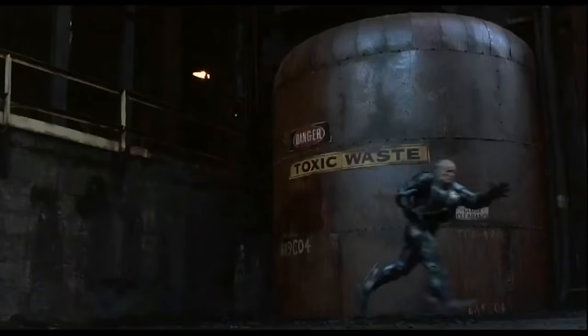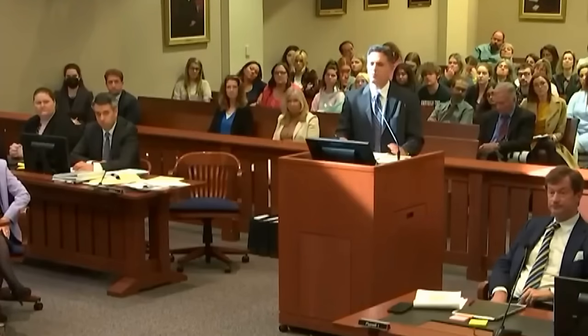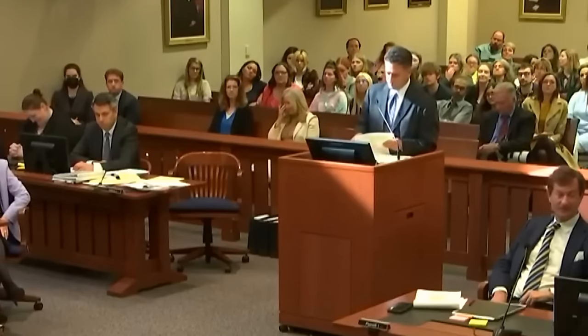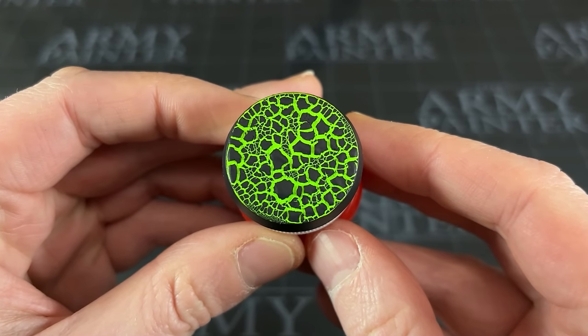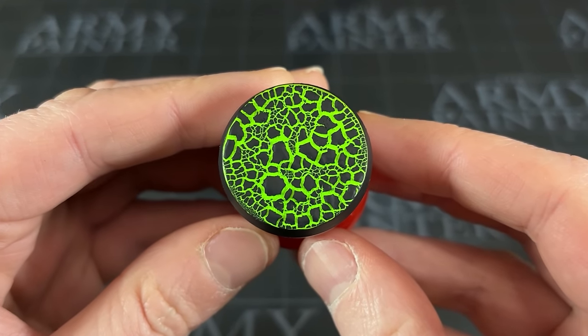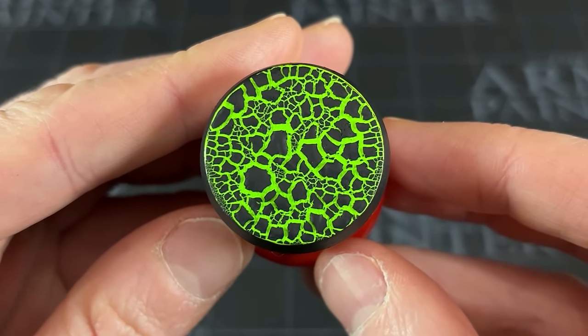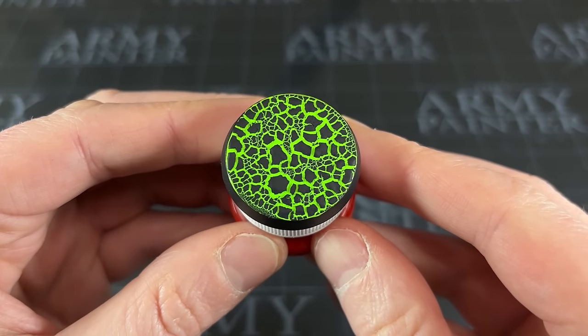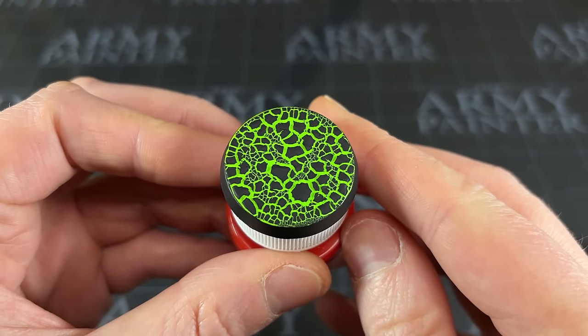I wanted to make something more toxic than Johnny Depp and Amber Heard. Next question. I did some experimenting with creating a new type of base that I could use. If you like the look of this base, hit that subscribe button and let's crack on with how I created this oozing monstrosity.